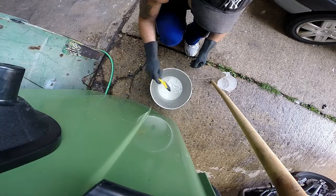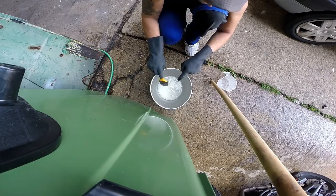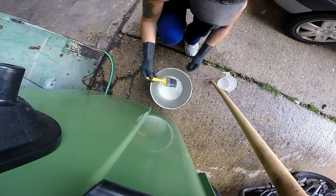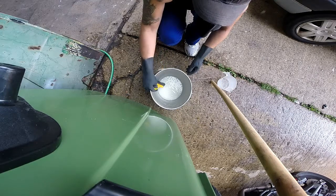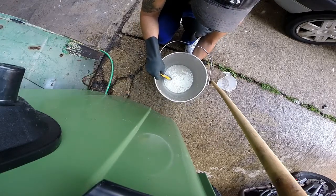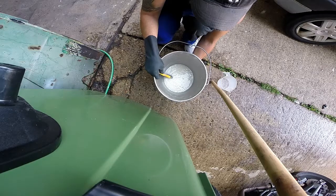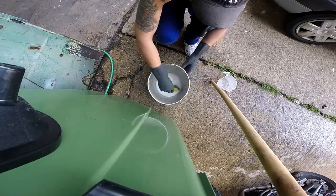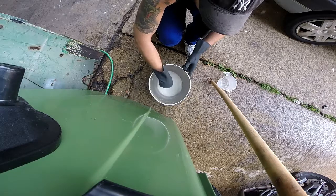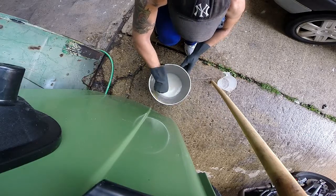That looks a lot better. I can see the steam — from the exothermic reaction actually — coming out from the bucket. It feels very hot, very very hot. It's a lot hotter than last time. So if you continue mixing, make sure it's all thoroughly mixed up. I can't see any lumps, which is also very good.